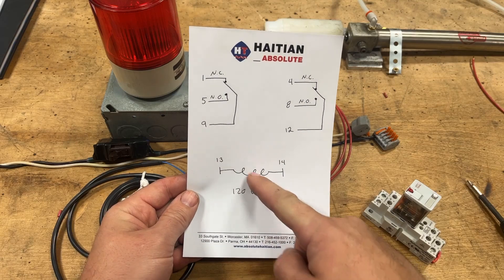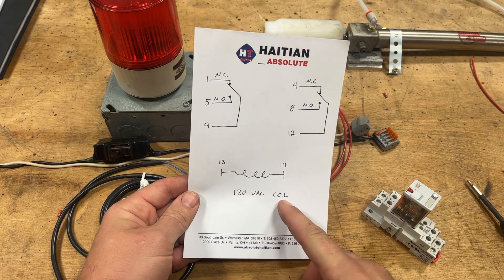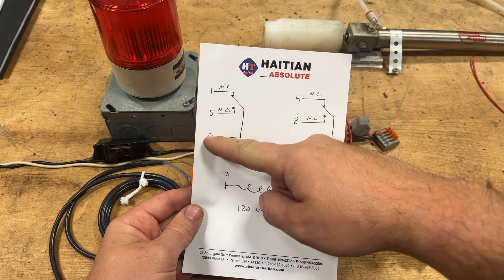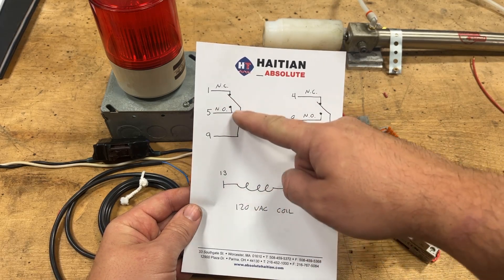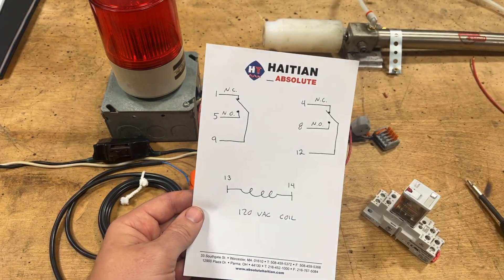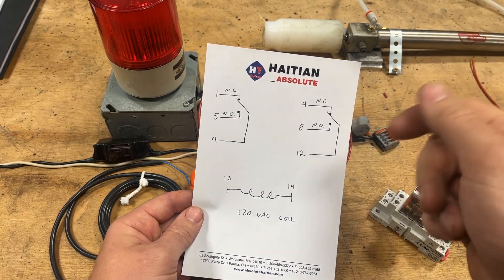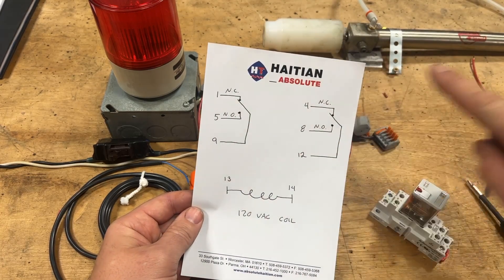So our coil, represented by this squiggly line here — which by the way is an industry standard — we have a 120-volt coil. That's what activates this thing and turns it on and off. The contacts we're going to be using: our common here is number nine. This is what's going to have hot in from the wall — so this is going to have 120 volts all the time. But it rests on pin number one for its normally closed location. We don't want that. We want this switch to be normally open. So whenever we activate the coil, it turns on and sends energy out to pin number five. And that is how we're going to continue this circuit.